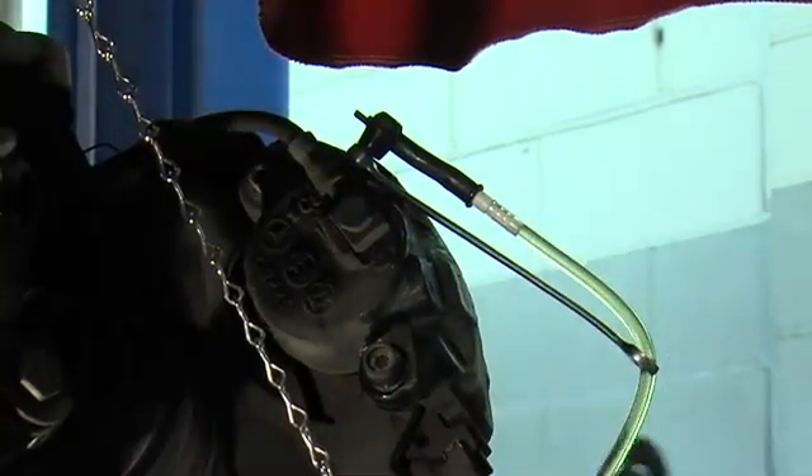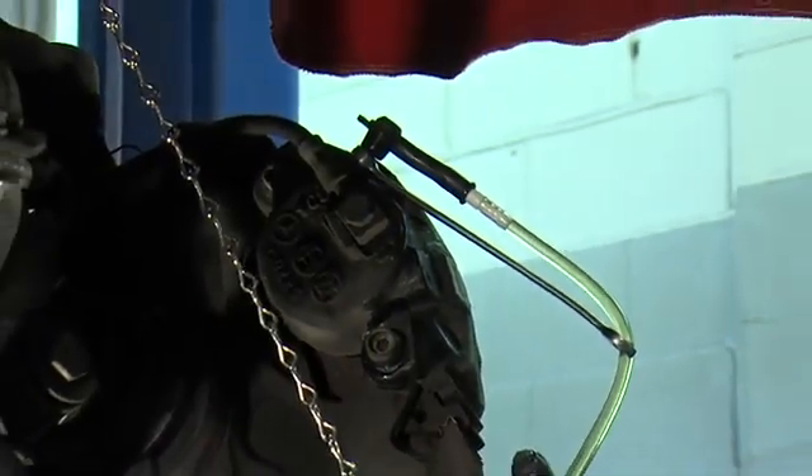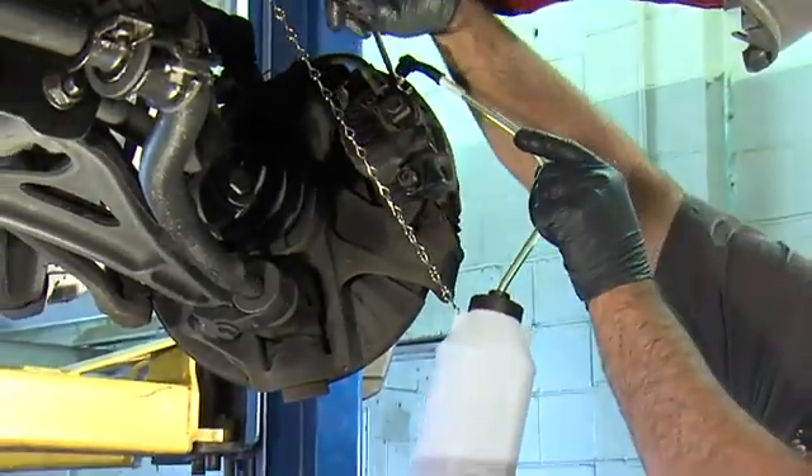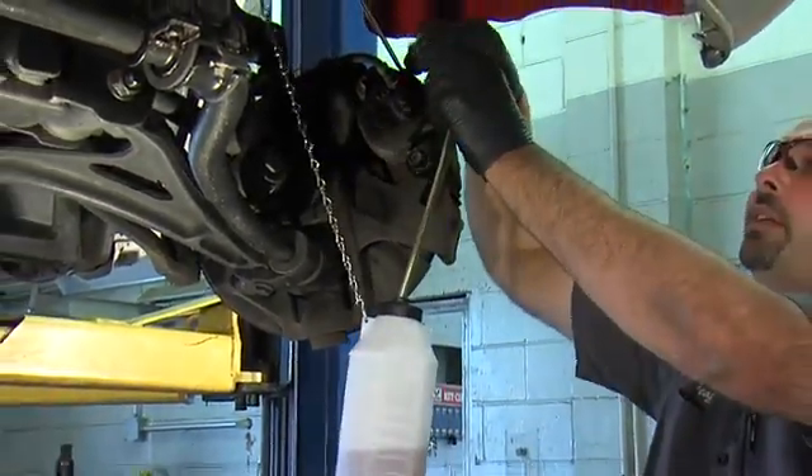I can see we have no air bubbles in the line, which means we're done bleeding. We've got good, clear fluid. We can just go ahead and tighten our bleeder up, disconnect our bottle, and we're done.